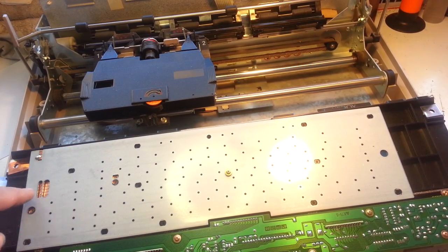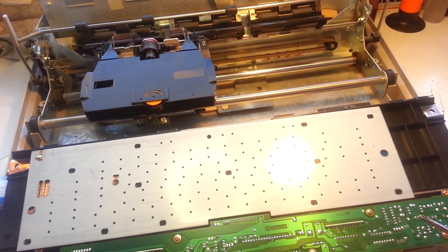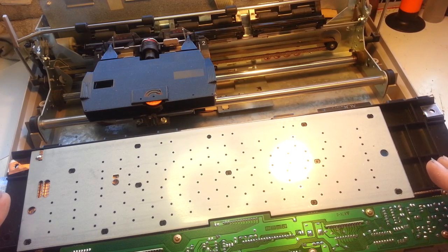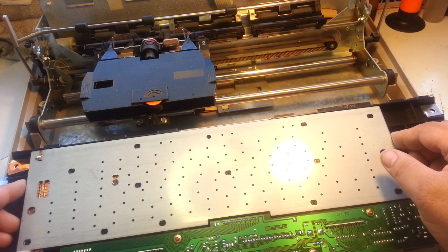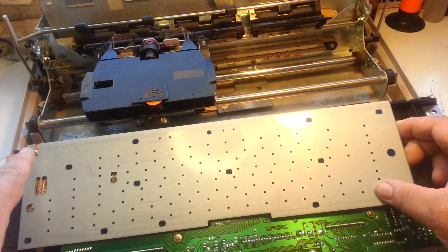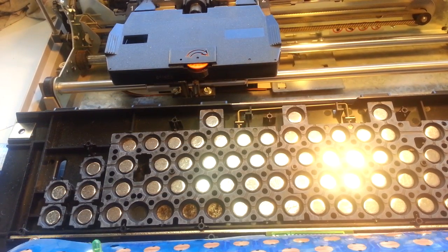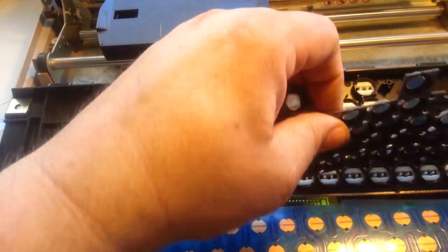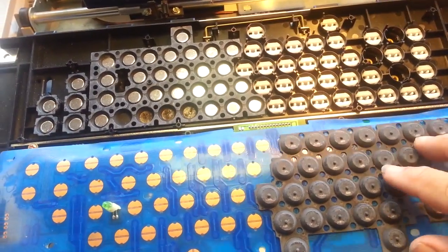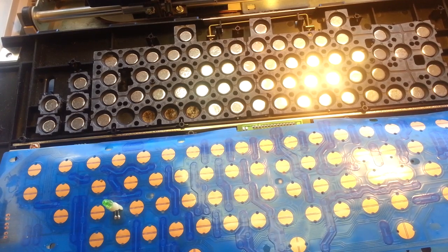This has a bunch of screws. I've already taken them out except for the last one here in the middle, and that comes out. Now, this is probably different than the 615 machine — this is the 6015 — but you still flip the keyboard off, take all the screws off, and this panel's going to lift off. This one has got a solder joint over here that keeps this membrane; it's got to be flipped together. And then that exposes the pads.